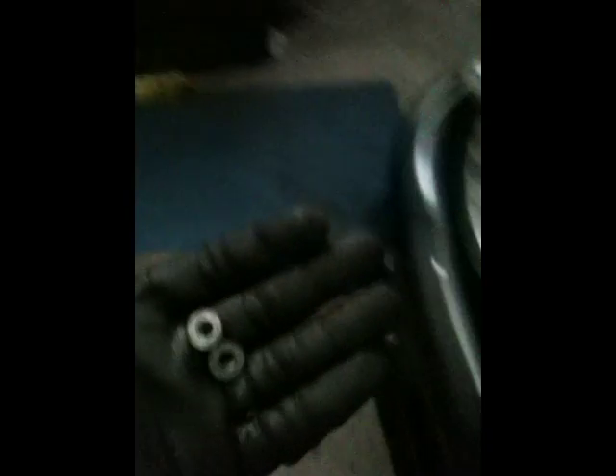Here are the bolts — the nuts, I mean. After removing the two bolts, the pipe will be loose. You can see it moving there, so now we can access the thermostat.